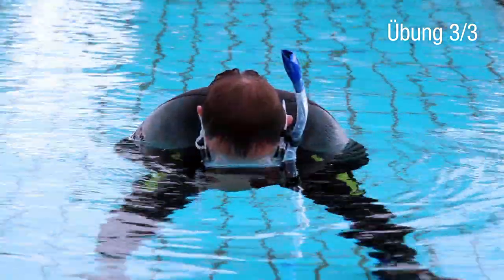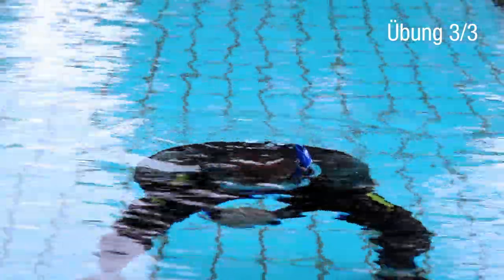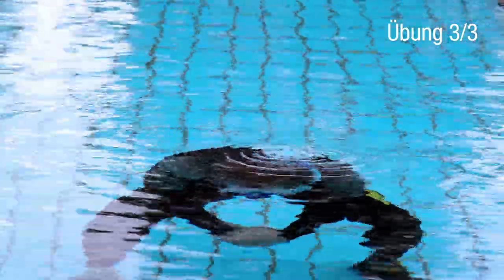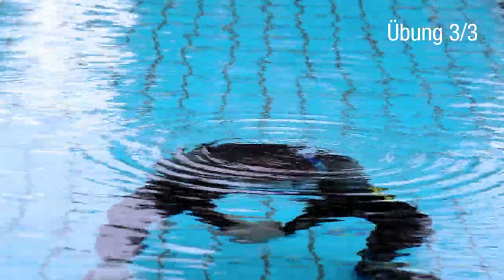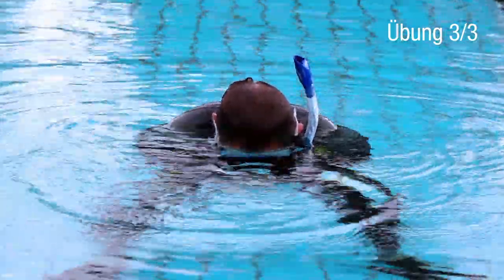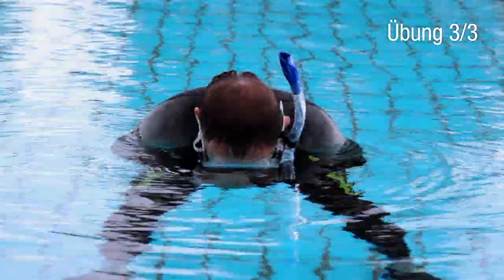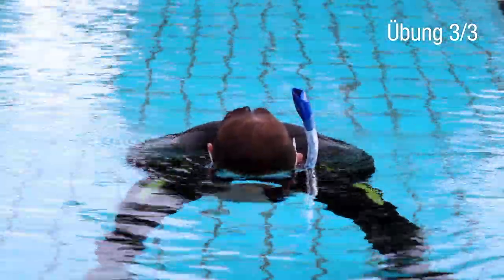The last exercise is the most important. You have to experience what happens when the snorkel is completely submerged. If necessary, hold onto the edge of the pool or ask a friend for support. First take a deep breath and hold it, then submerge completely, including the snorkel. It gurgles when the snorkel is flooded.